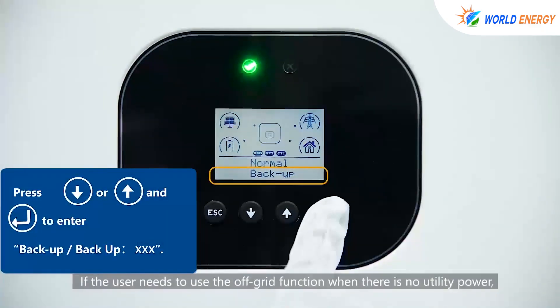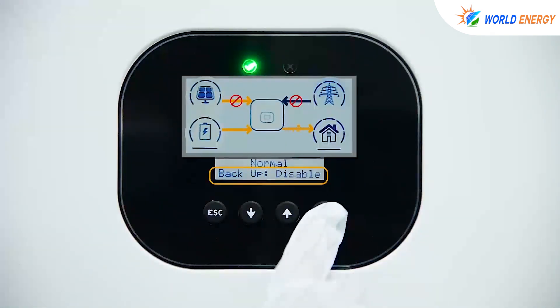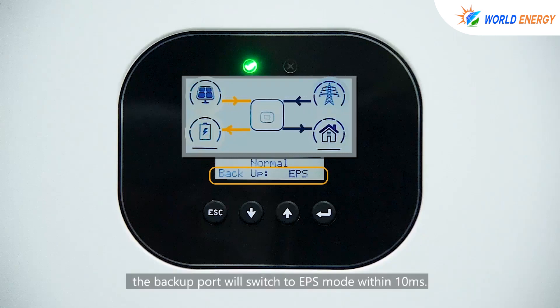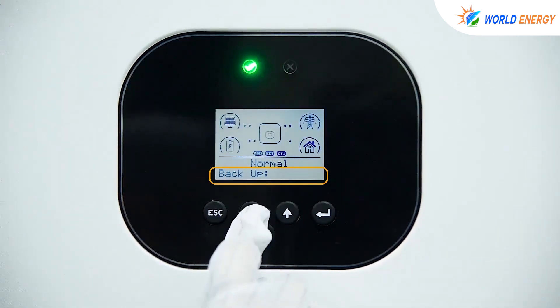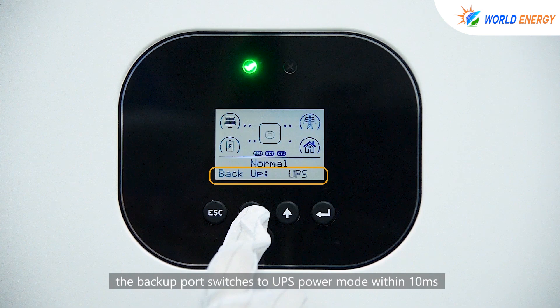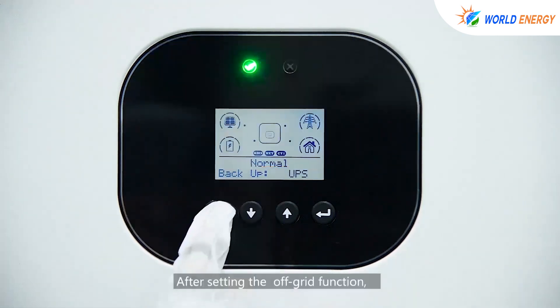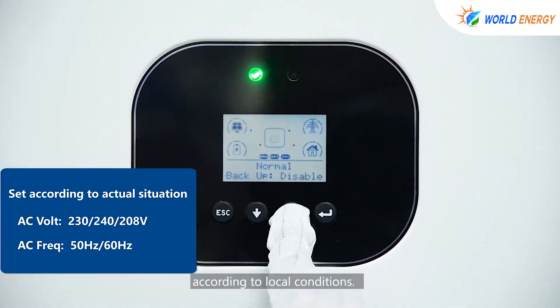If the user needs to use the off-grid function when there is no utility power, the off-grid function should be turned on. Backup EPS: after a utility power outage, the backup port will switch to EPS mode within 10 milliseconds. Backup UPS: after a utility power failure, the backup port switches to UPS power mode within 10 milliseconds and outputs the preset off-grid voltage and frequency. After setting the off-grid function, check and set the corresponding off-grid output voltage and frequency according to local conditions.